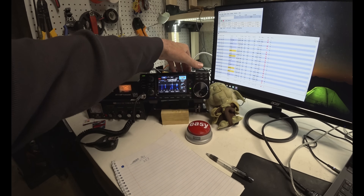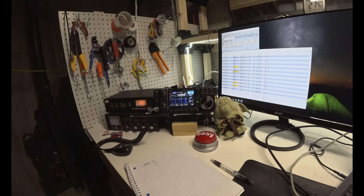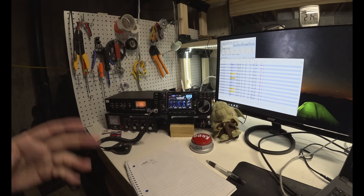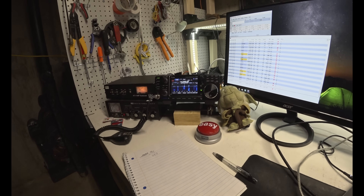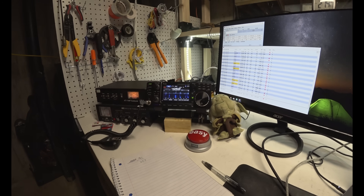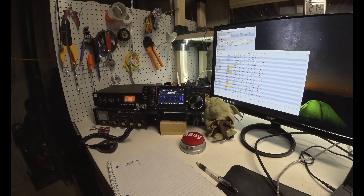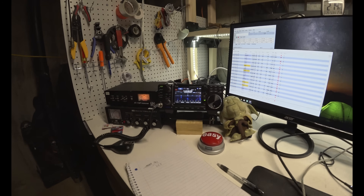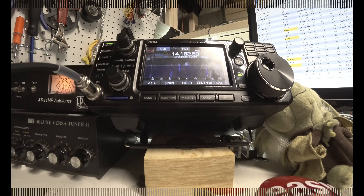I had the power down to 50 percent at one point and didn't even realize it, and everyone was still hearing me just fine. Of course band conditions matter, but this antenna is doing well. It will tune down to 80 meters as well — 80, 40, 30, 20, 10 — it's doing very well across the board.